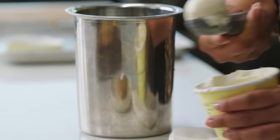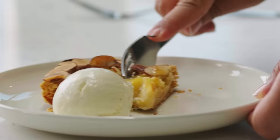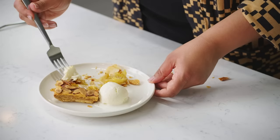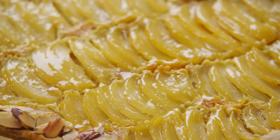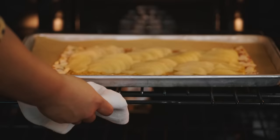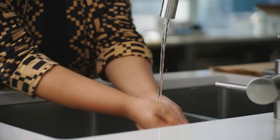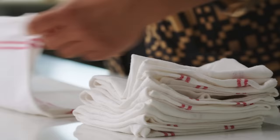Today I'm going to let you in on a secret: a pear galette that looks very fancy but is actually ridiculously easy. It looks like it would take a lot of time, but it takes you about 30 minutes from pulling out your ingredients to putting it in the oven.